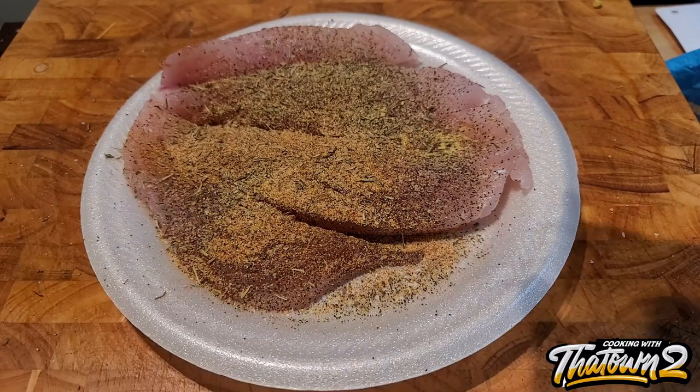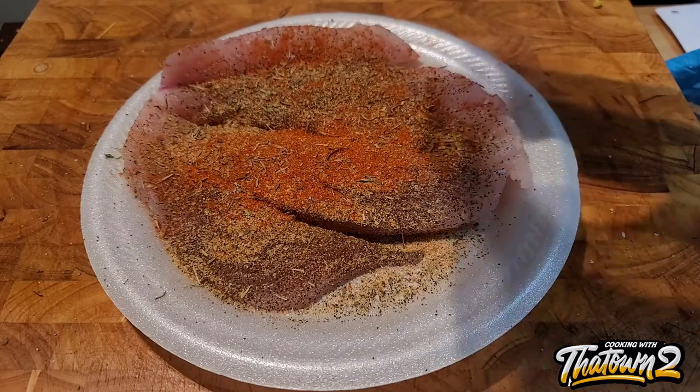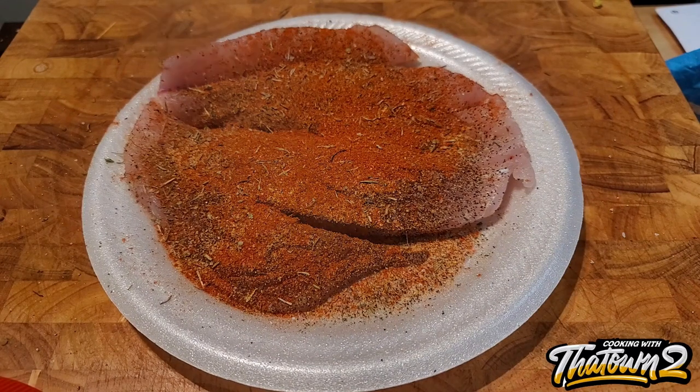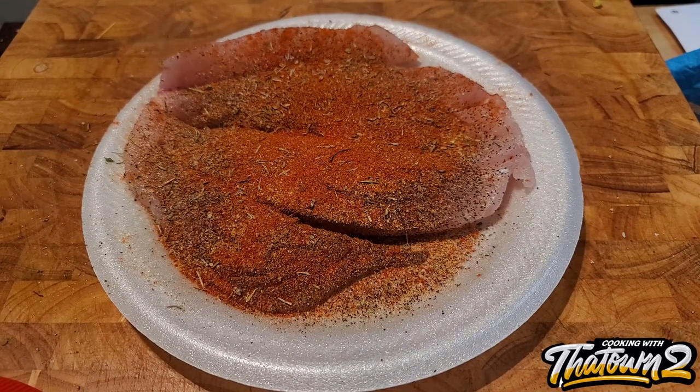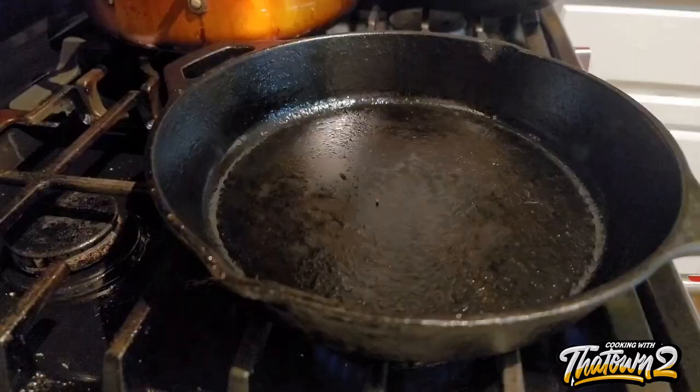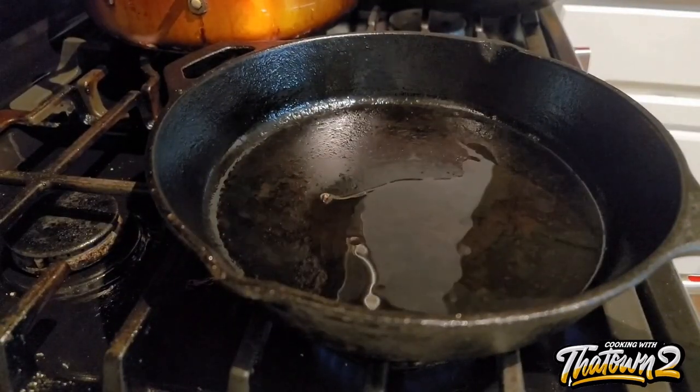He handed me the bag and it was this small little bag of fish. I was like, what's this? He said it's just the fillet — you still have to pay for the rest of the fish. I'm pretty sure they had options for selling heads and all that other stuff, so I'm pretty sure they just resold all of that. But that was that.